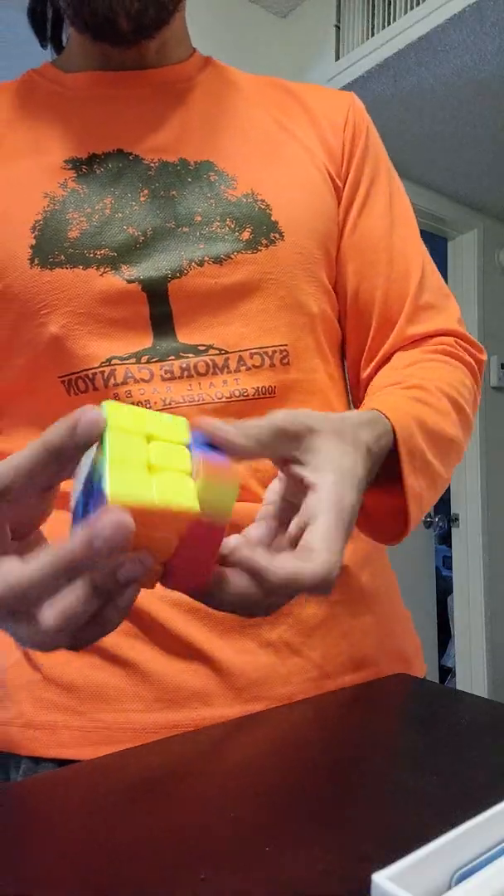So I had a little kerfuffle getting this package delivered. But this is the MGC 7x7.